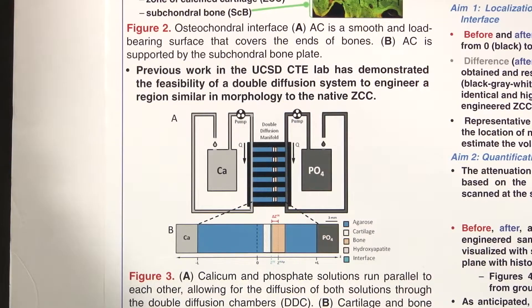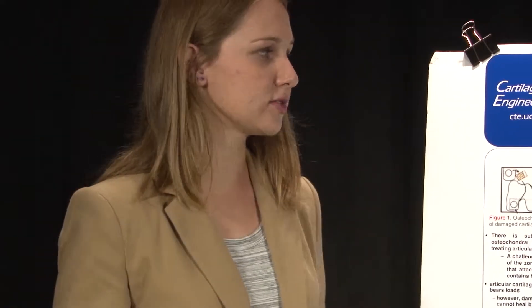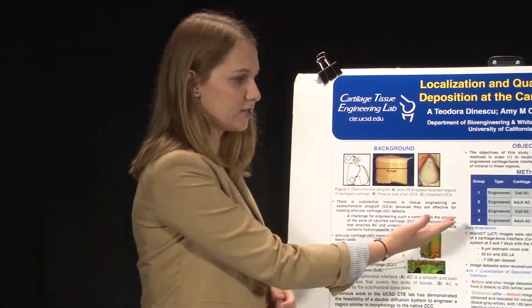While a lot of qualitative information has been obtained through this system, not a lot of imaging data has been obtained. So my project was to develop image analysis methods to localize and visualize this hydroxyapatite mineral between the cartilage and the bone, and then to quantify the amount of mineral in these regions.